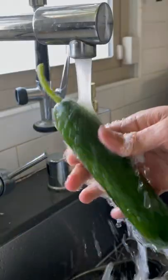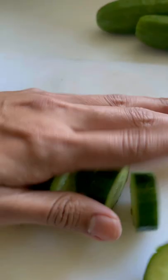Let's make my version of cucumber kimchi. This is one of my favorite bancheonsit's so good. If you love cucumbers like me, this is the perfect way to make them because it's super addictive.